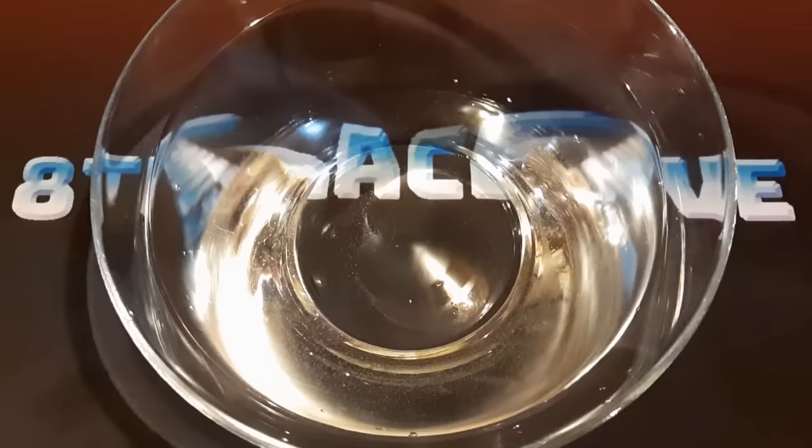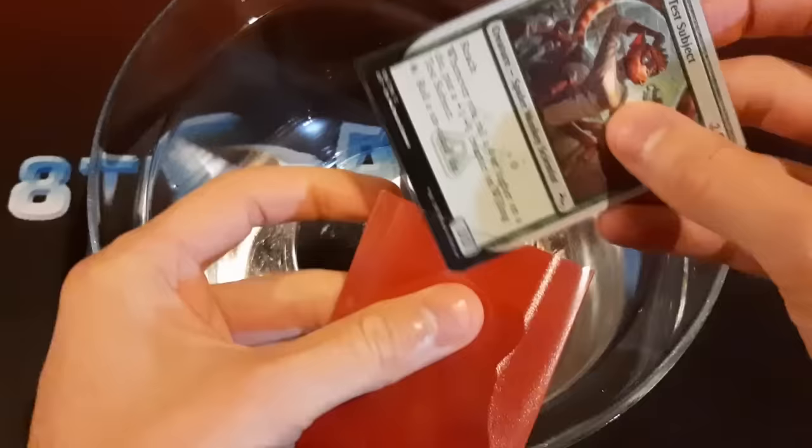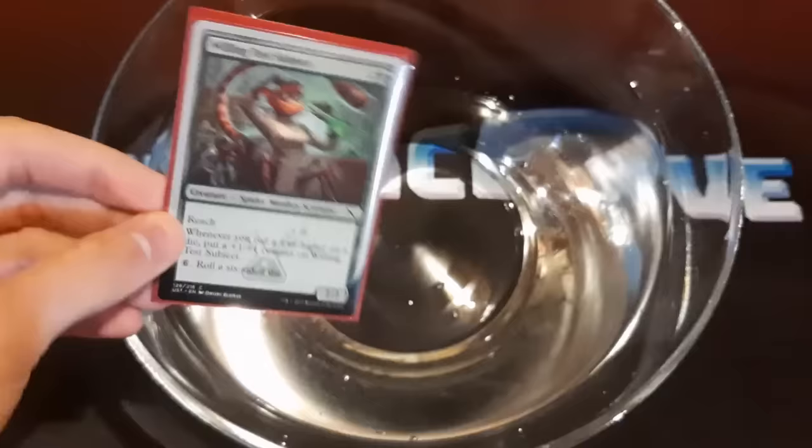But a single sleeve wasn't the point of the video, so we're going to double sleeve it now. And I actually want to try submerging it in water to see how well the double sleeve might protect it. Because a lot of times when you double sleeve cards, they end up being full of air, and you kind of have to squeeze the air out in order to be able to fit your deck into the deck box. Let's try it out.